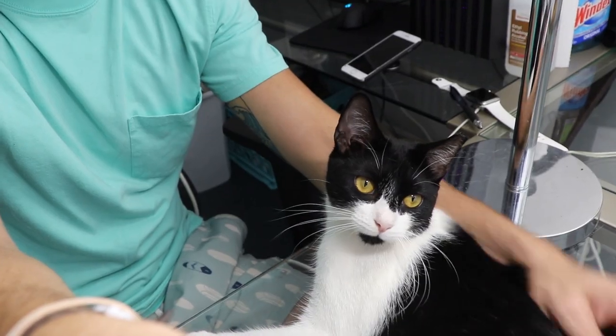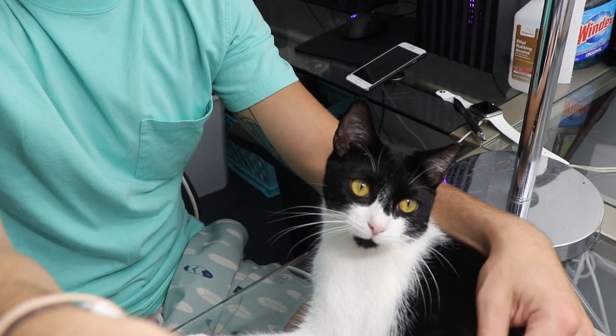Sorry, I'm petting my cat — she's adorable. Thank you for watching, I'm Dylan Holmes.